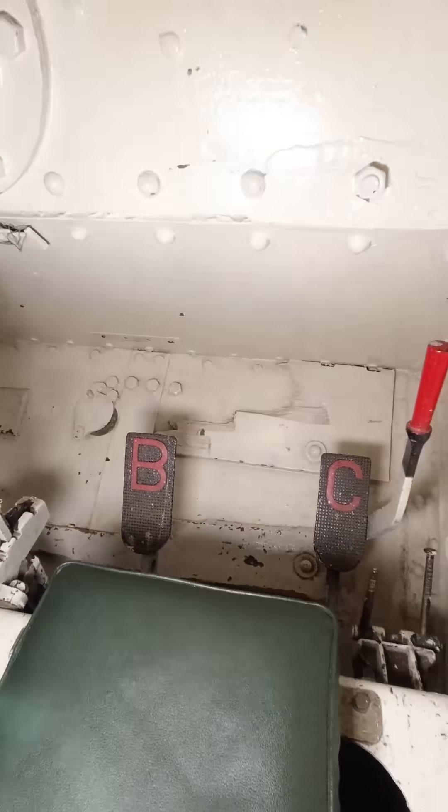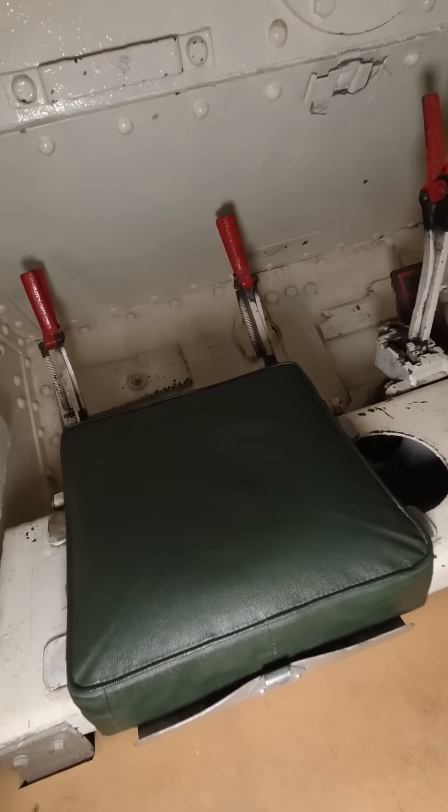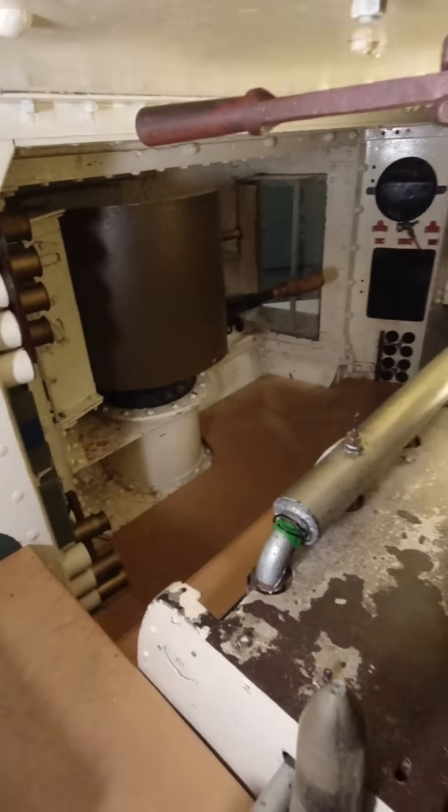This here is the driver's position. Now the driver can't actually steer this tank — that's done by two other members of the crew. To my left is the commander's position. He's making sure the crew are operating properly and he's also keeping an eye out for any potential obstacles like trenches or ditches.